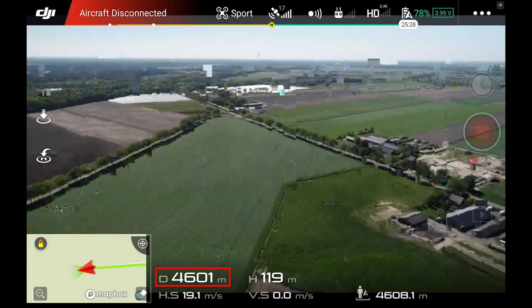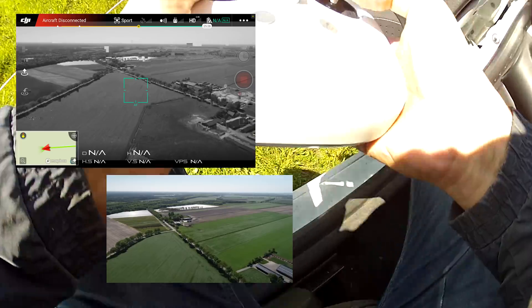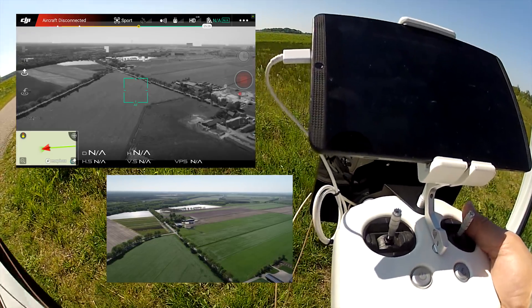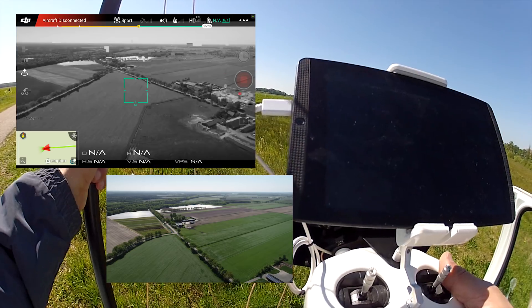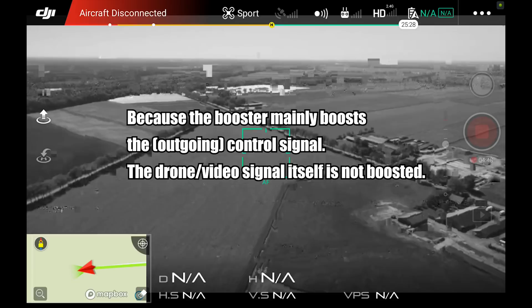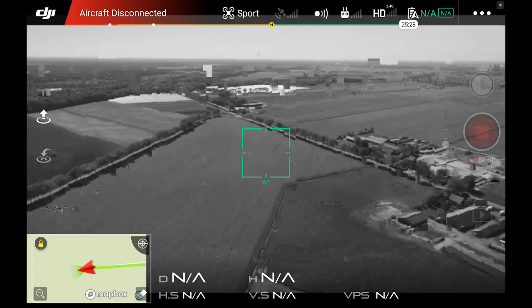Now I'm losing the signal. I don't see the video feed but I still have control — it's just hanging out there. I may want to trigger return-to-home until the signal comes back. That was at four and a half kilometers. I can hear it beeping so there is a connection, and I told it to come back and it does.